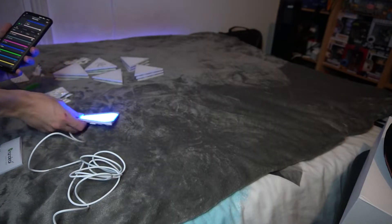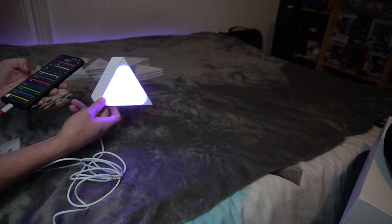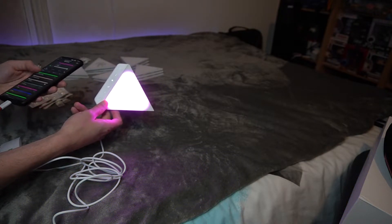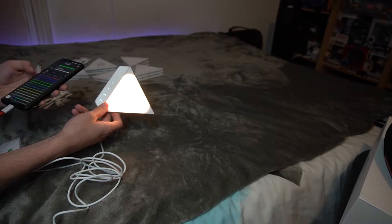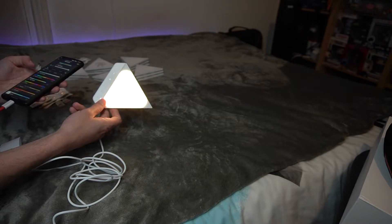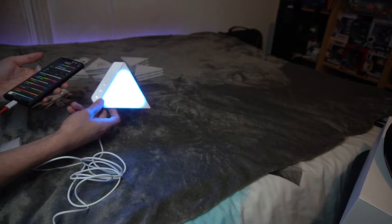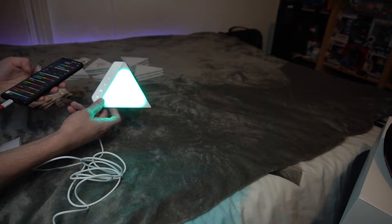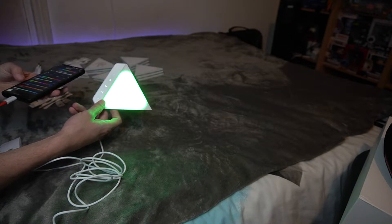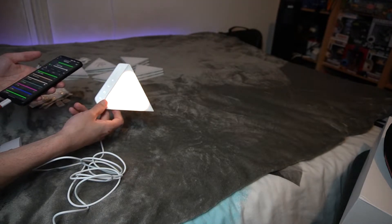This next part isn't strictly necessary, but what I did was connect the panels up, open the app, and make sure I could see the new panels showing correctly. I only connected one panel to check everything was working. As you can see, everything seems to be working nicely — all the different effects are being sent to the panel correctly — so everything's good to go to get the design up on the wall.